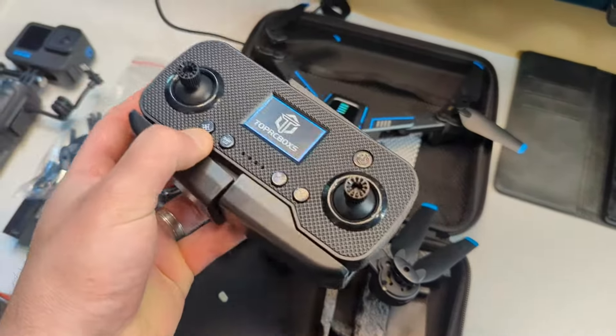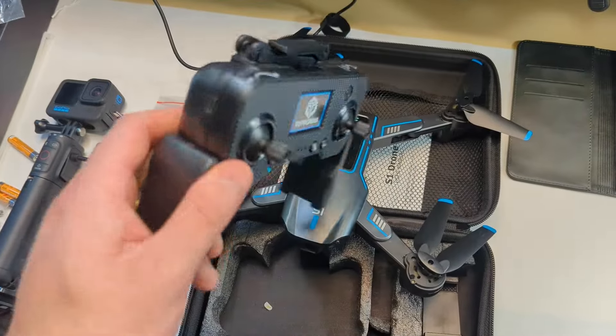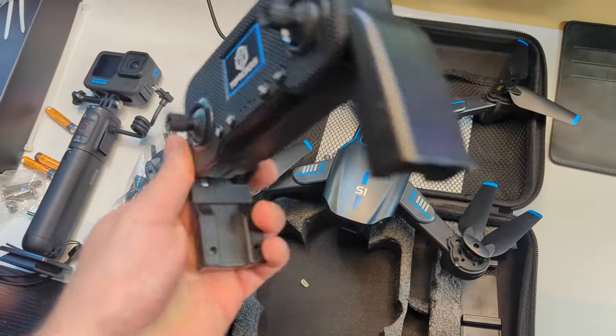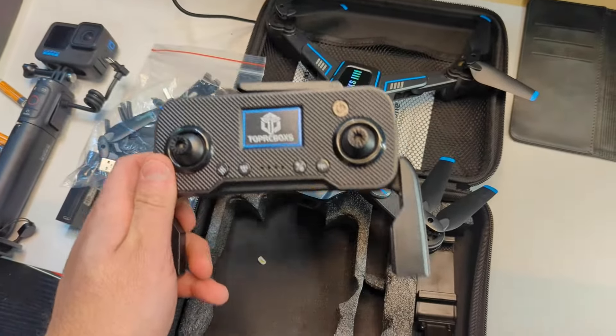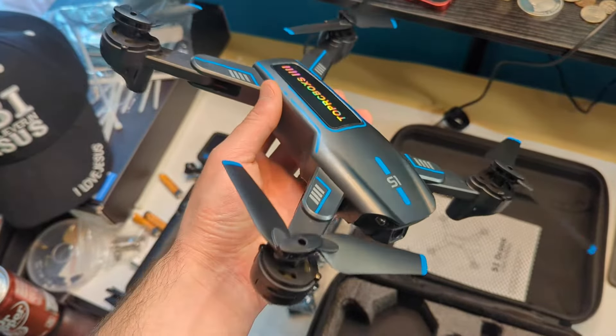The grips pop out for easy handling. You charge the remote on the side, which is nice — you don't need any batteries for it. Let's go ahead and actually test the drone out. It's got nice lights all around it.